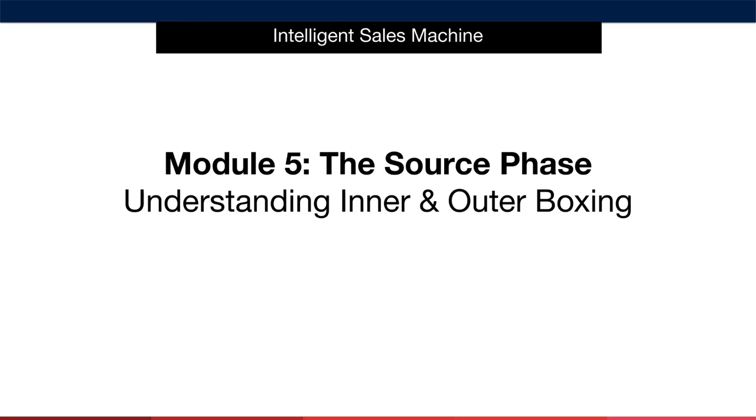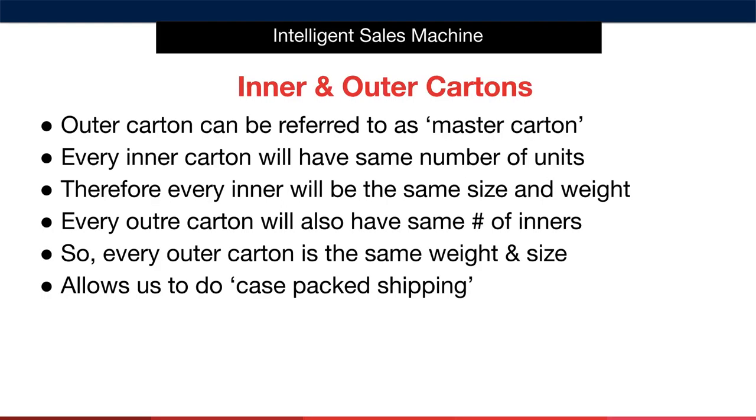Like much of this module, this information isn't particularly exciting, but it is critical to having things run smoothly for you. Let's start with outer cartons. Outer cartons can be referred to as master cartons as they are the box that houses your inner cartons. An inner carton is a box that will house a certain number of your individually packed products that are ready for sale. Every inner carton must have the same number of units and, as a result, every inner box will be the same size and weight.